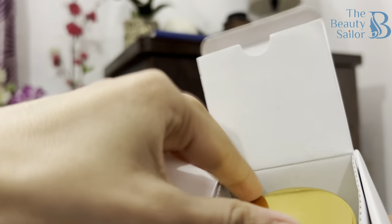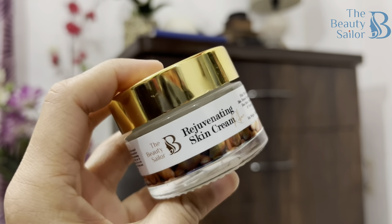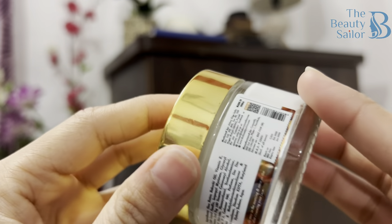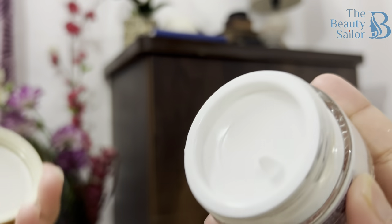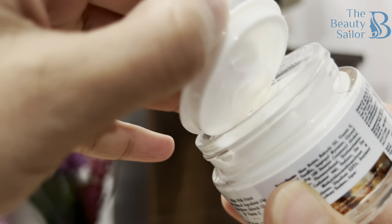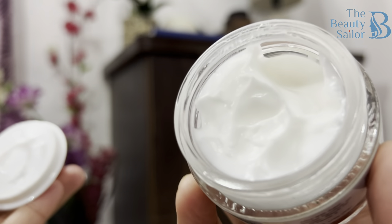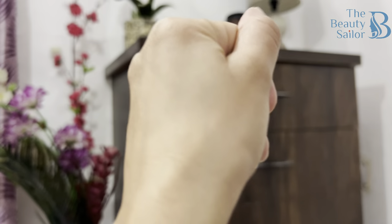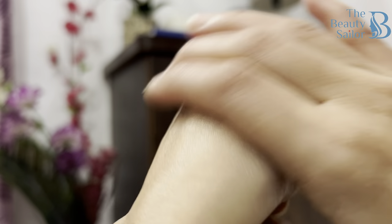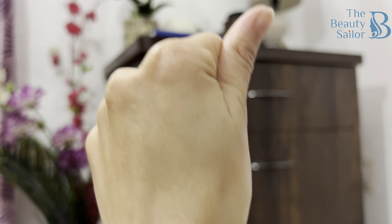Let's quickly open and see. It comes in a small jar. The product's name is mentioned on the front. There is a logo and ingredients and other details on the back side. Once I open this, it has a spill-proof cap. The product's quantity is 50 grams. After removing the spill-proof cap, this is the product. Let me quickly show you the texture — it has a very smooth texture. It absorbs into the skin, gives a little massage into the skin, and a very nice shine and nourishment.